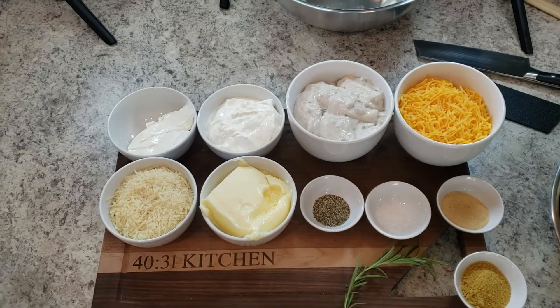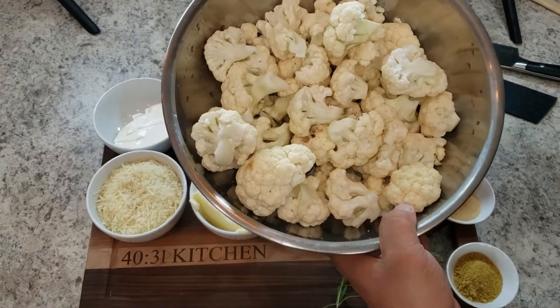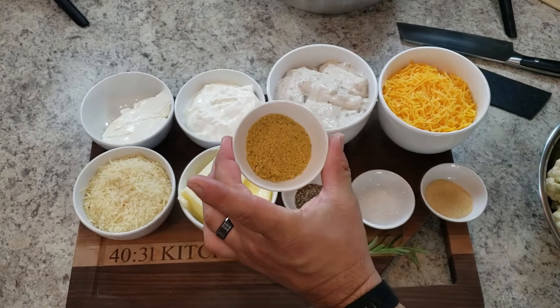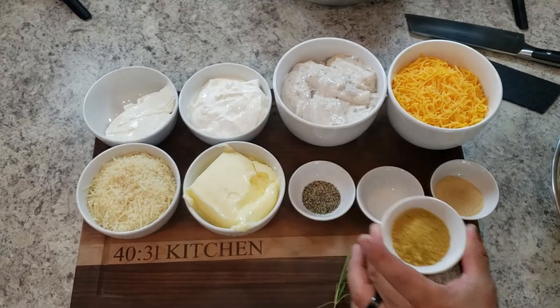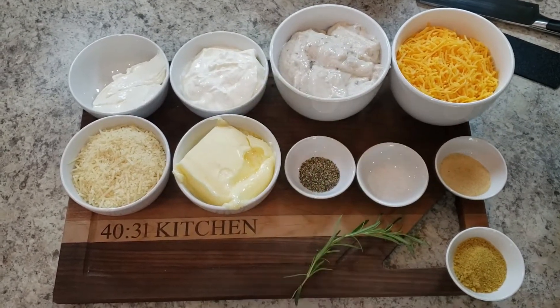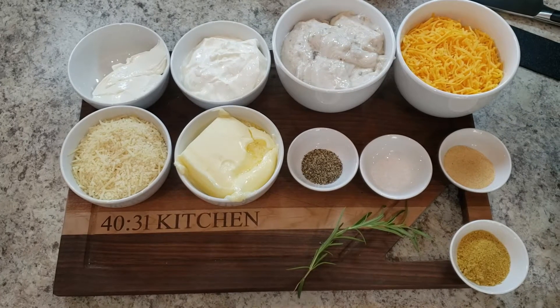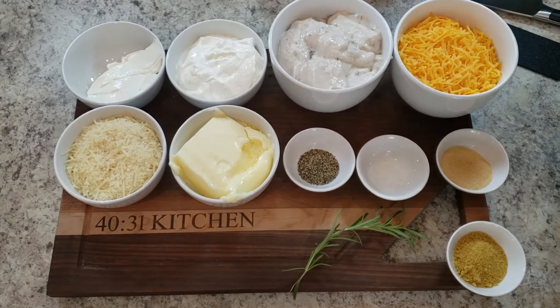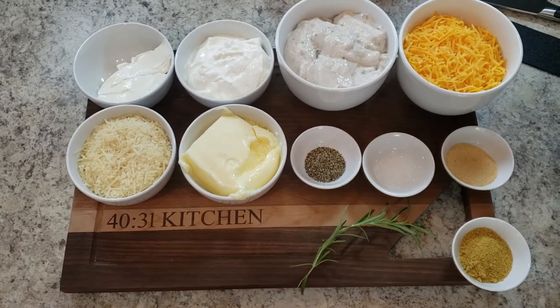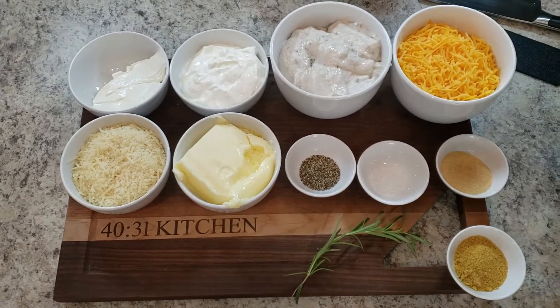Let's look at some of the fresh ingredients we're going to use today. My helper Farrah is going to tell you exactly what we're using. Obviously the star of the show — two medium heads of cauliflower. A tablespoon of chicken bouillon, which we'll use in the steaming water, and fresh rosemary. From left to right: parmesan cheese, unsalted butter, pepper, sea salt, granulated garlic, sharp cheddar cheese, cream of mushroom, sour cream, and cream cheese.